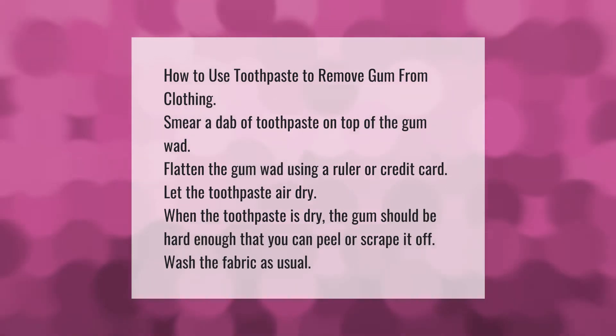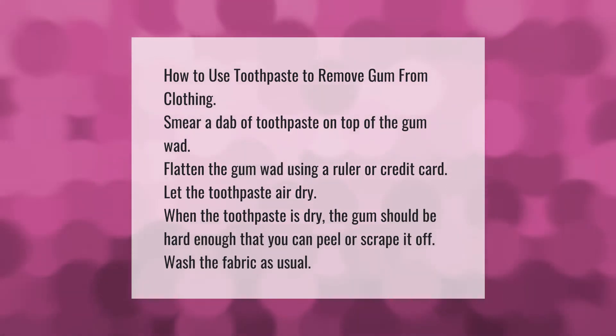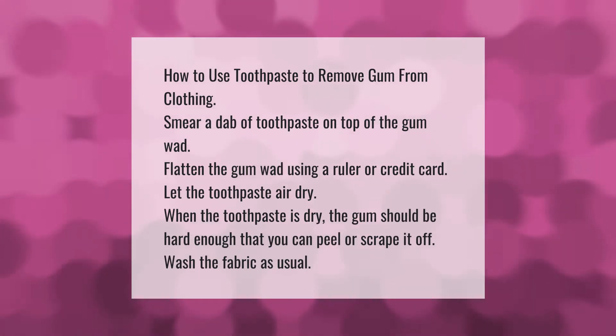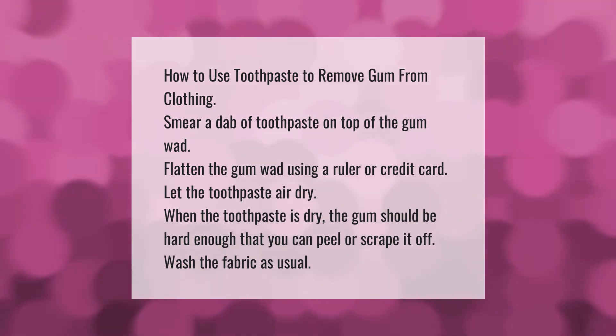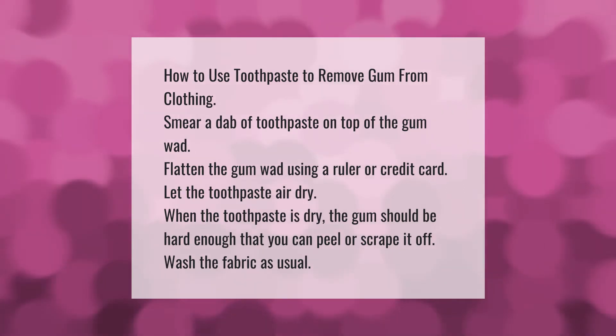How to use toothpaste to remove gum from clothing: smear a dab of toothpaste on top of the gum wad, then flatten the gum using a ruler or credit card. Let the toothpaste air dry. When the toothpaste is dry, the gum should be hard enough that you can peel or scrape it off. Wash the fabric as usual.